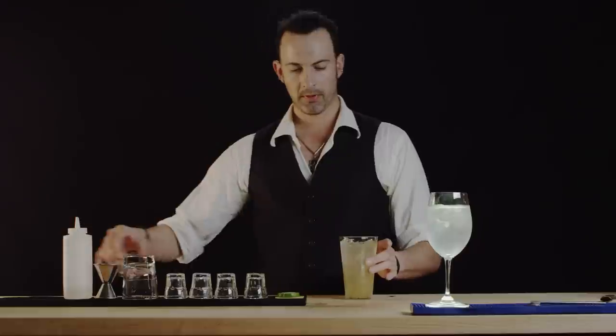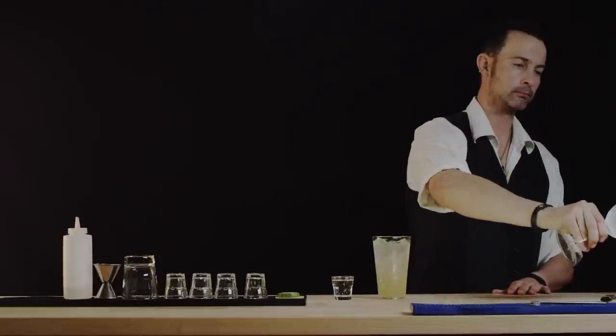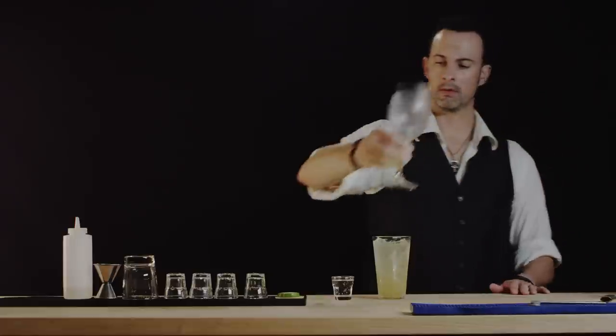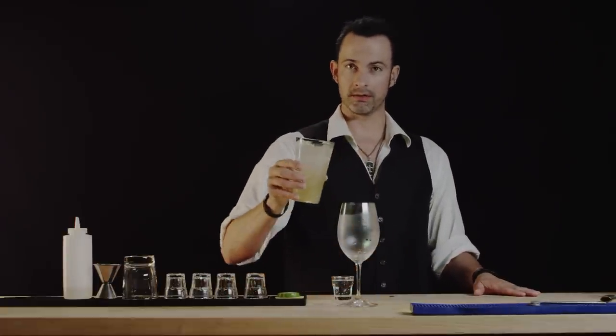Now let's prep our topper. We will dispose of the chilled water, and instead of straining we're just going to pour the entire contents right on it.